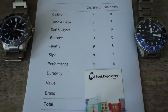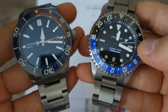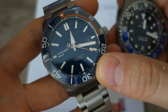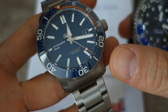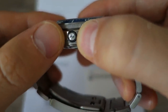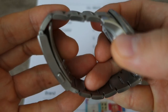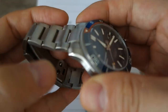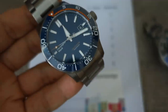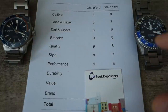Next: performance. The Steinhardt is an absolutely solid diver with 500 metre water resistance and great lume. But the Christopher Ward edges out again as a full 1,000 metre diver with a very well-implemented helium escape valve — probably the prettiest I've seen — and the better bracelet with that ratcheting clasp for convenient on-the-fly adjustment. Accuracy is equally good. I give the mark to the Christopher Ward on overall performance: nine versus eight. Not controversial.